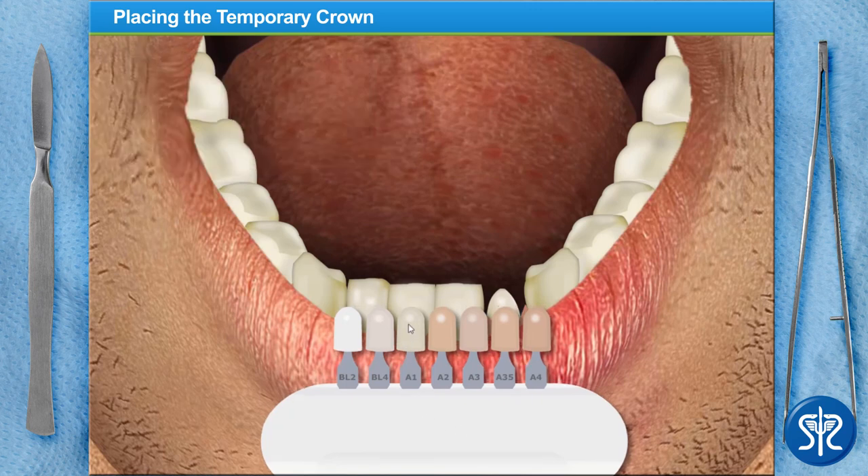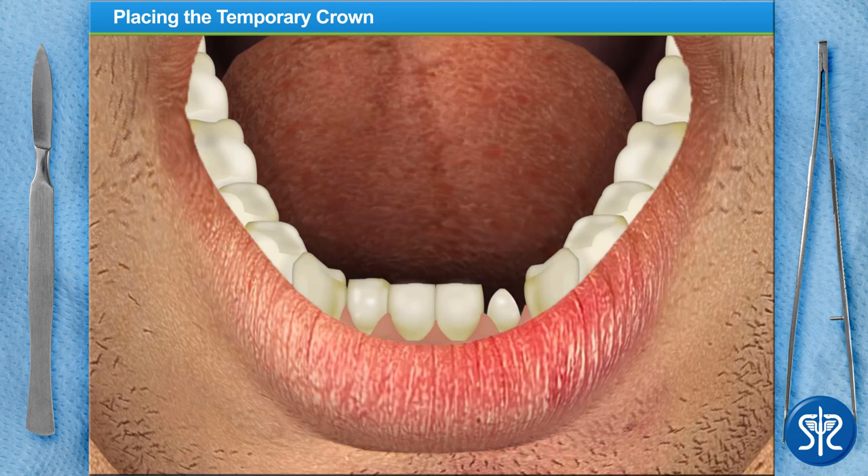That looks like a match! The last item on today's agenda is to place the temporary crown. The temporary crowns we use are prefabricated and made of plastic. I've already lined the inside of the crown with temporary cement, so go ahead and place it on the prepared tooth.